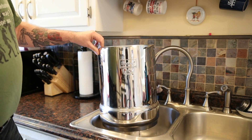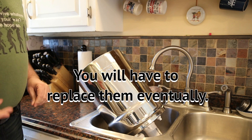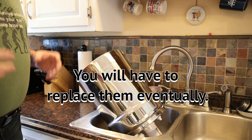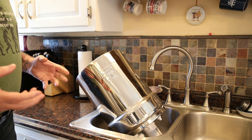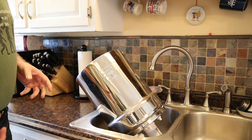So the filters need to be cleaned. Now you don't have to replace these filters, you can just clean them. And then they will go right back to being proficient again where they filter out most of the water.